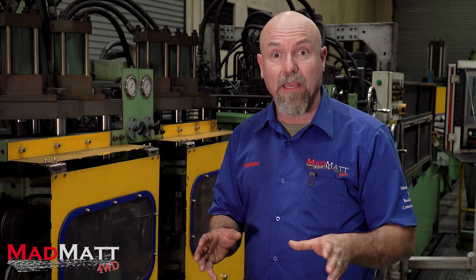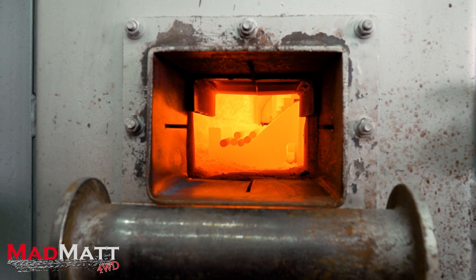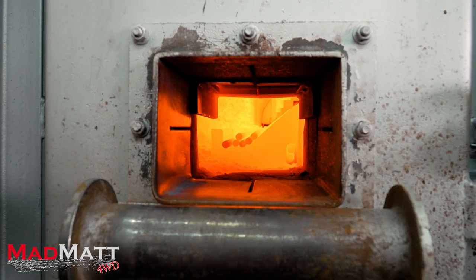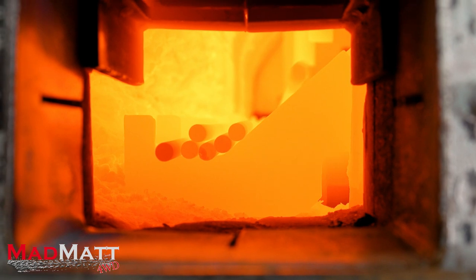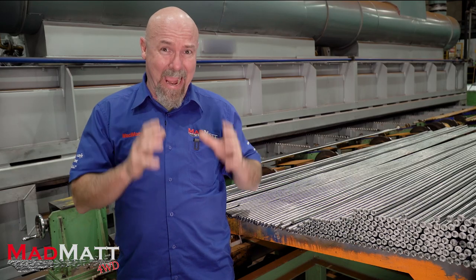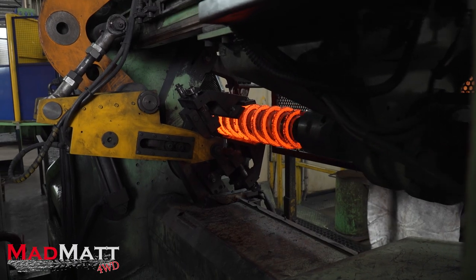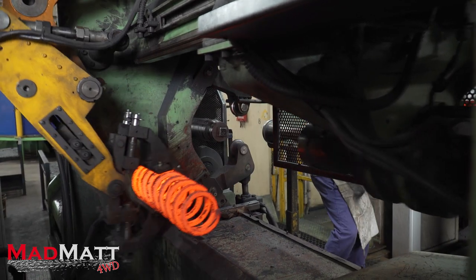The next stage is the furnace — things are about to heat up. Now that the bars have been peeled, they're ready for this natural gas CNC controlled furnace running at 980 degrees. These bars are going to get stinking hot and then head over to where they're actually made into a coil spring.